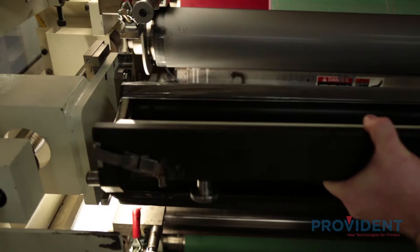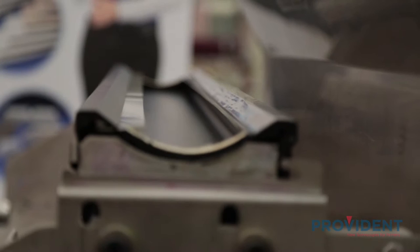I'm standing here in front of the PCMC Avante Flexa Press. This is an eight-color CI that prints a maximum web width of about 50 inches. It uses enclosed chamber systems. The enclosed chamber system uses two blades — one wiping and one containment — with two end seals.